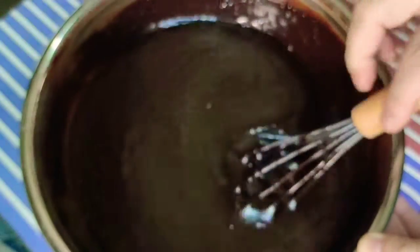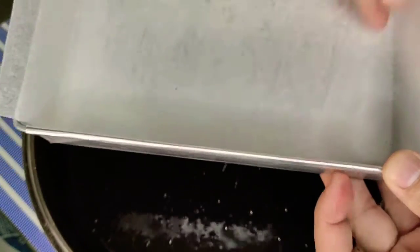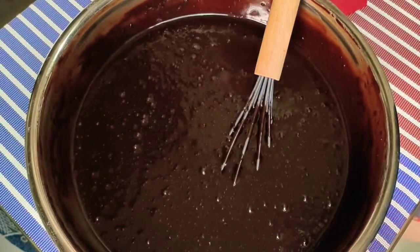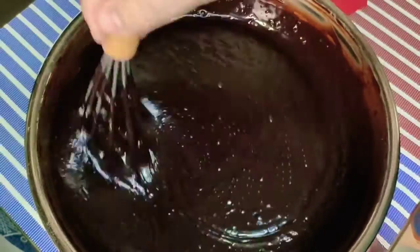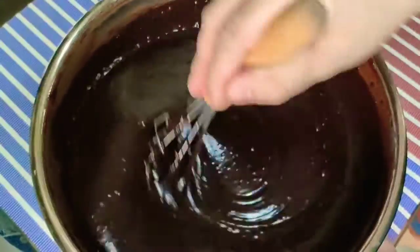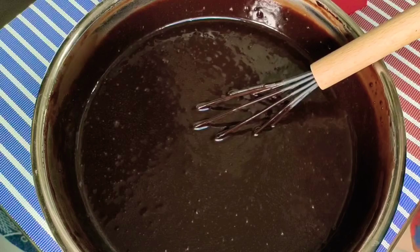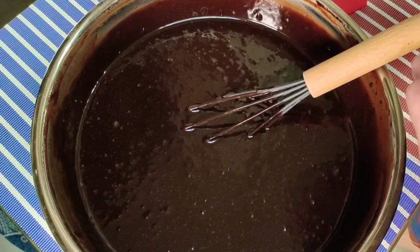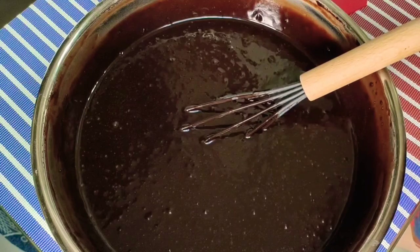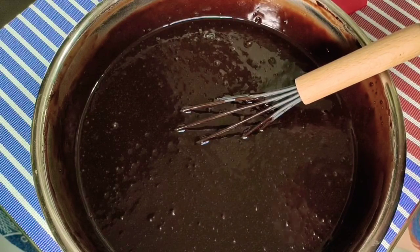Make sure na meron na kayong prepared na pan. I have here my pan which is 9 by 13 by 3, which is grease and line with parchment paper. Make sure na nakapag-preheat na rin kayo ng oven — 350 degrees Fahrenheit, or better 325 degrees Fahrenheit, pero medyo mas matagal na baking time kapag mas mababa yung oven temperature. We have dry ingredients composed of all-purpose flour, cocoa powder, baking powder, baking soda, and salt; and liquid ingredients including sugar, oil, evaporated milk, water, and egg.